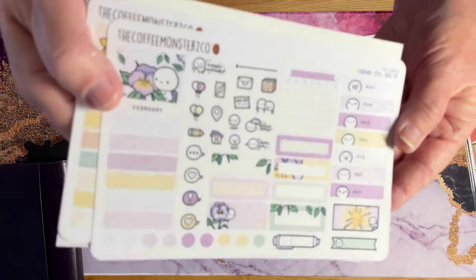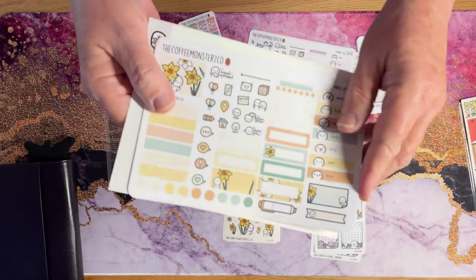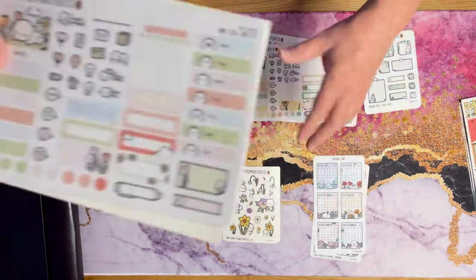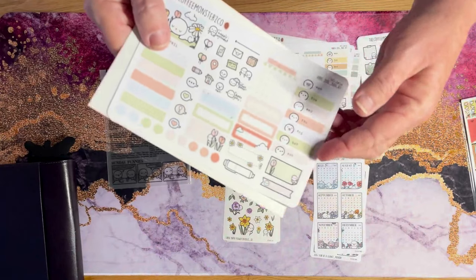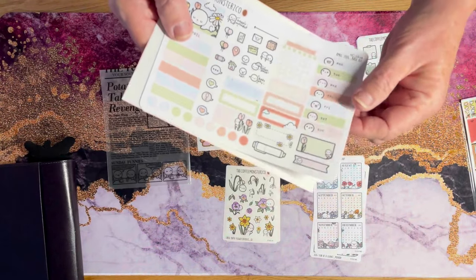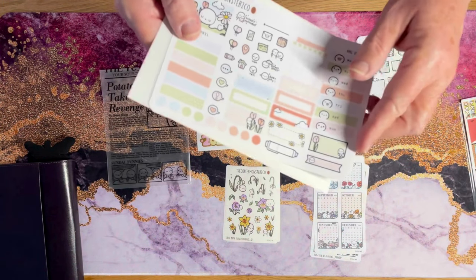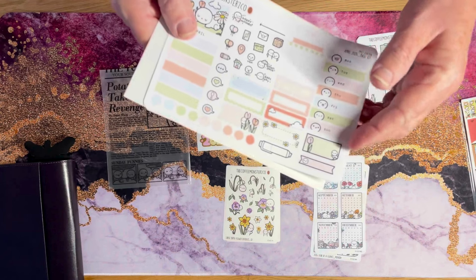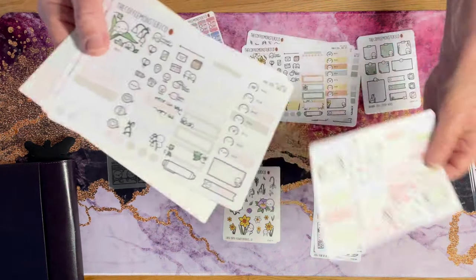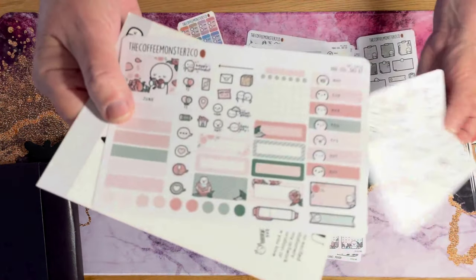There's February and the colors. March. She also has a huge YouTube site. And she has a website — thecoffeemonstersco.com, and it's monsters with a Z. I'll link everything below. Here is May and there's June.